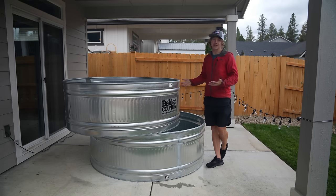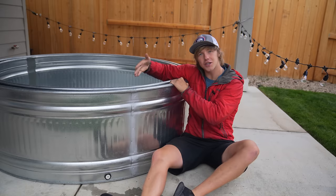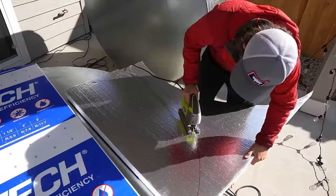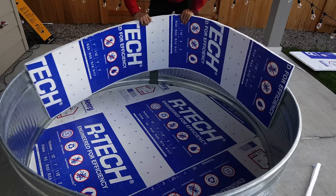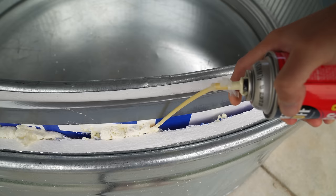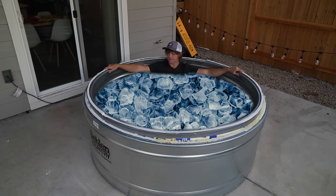My solution to that problem is to buy another stock tank. I never once imagined that livestock feeding troughs would end up being one of the major expenses in my life, but here we are. The second tub is just slightly smaller than the first, so the plan is to put insulation in the gap between the two, and then our hot tub will actually stay hot. I traced the shape of the bottom onto two-inch thick foam and cut out the circle with a jigsaw. Then I packed the pieces into the bottom. I cut some one-inch foam to insulate the sides, wrapped one layer around the inside of the big tank and another around the outside of the small tank, and with the help of some friends the two tubs fit together perfectly. And to finish off the insulation, I blasted the gap with spray foam — the forbidden whipped cream.